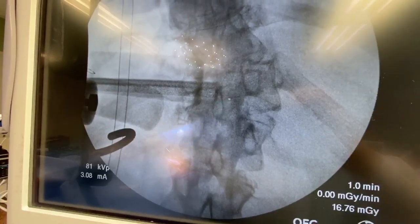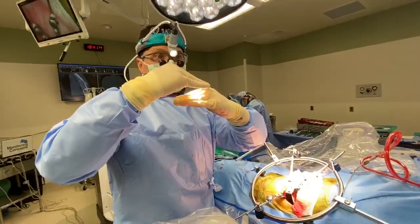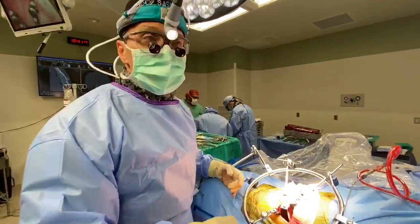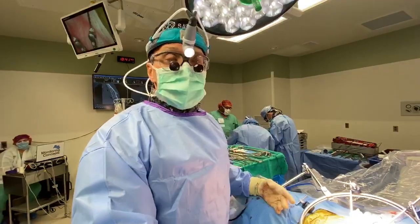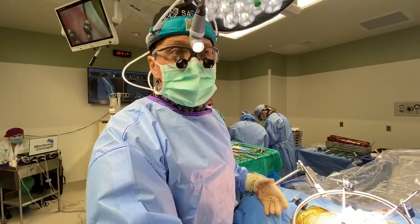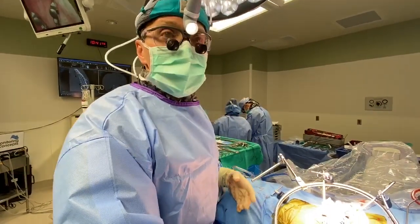What we're going to do is put an expandable cage in that slowly dials up and takes that collapsed vertical segment to a more anatomic alignment — more flat — and will hopefully provide her a more natural alignment. Then we'll lock that in place with the metallic plate and screws. The next stage will be to put all the screws and rods in the back to stabilize everything and give it more structural support.